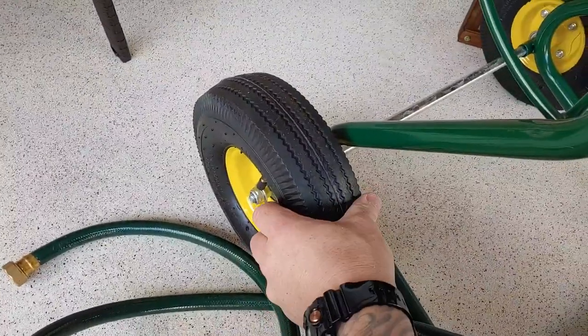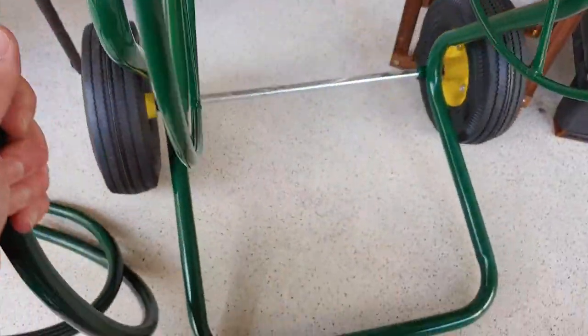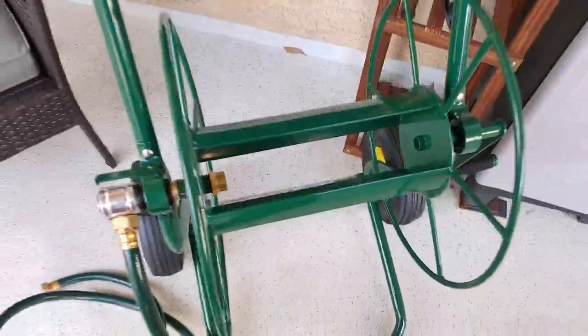It's got your actual real rubber tires. It's a very nice little industrial unit overall. It kind of has a nice little farm look and a nice padded grip, and overall it's pretty nice.